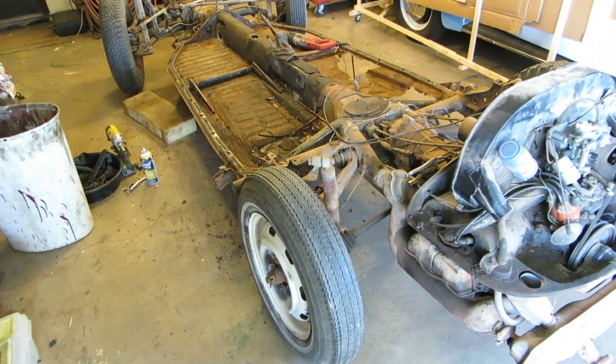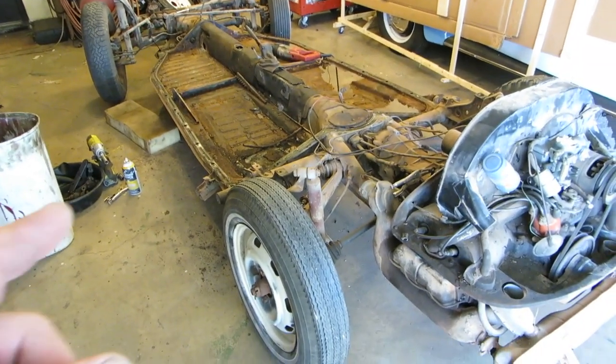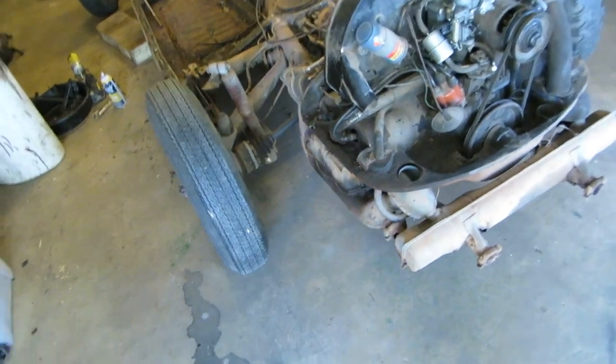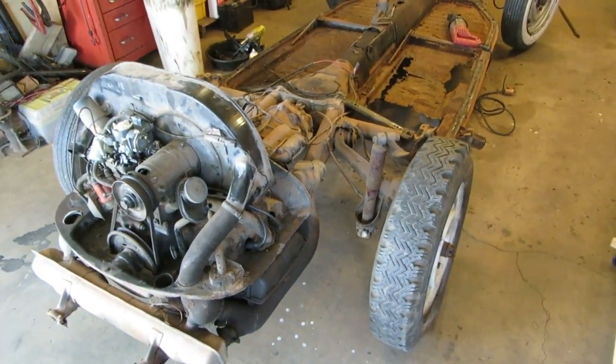Hello everybody. I'm OKFixer and welcome to my garage. For your viewing pleasure, another Volkswagen. This is the chassis of the red one, the '69.